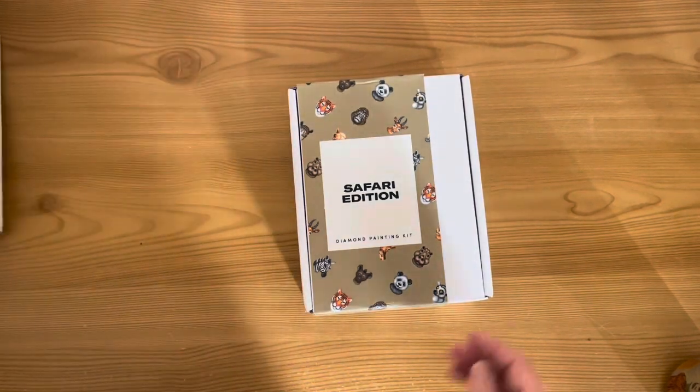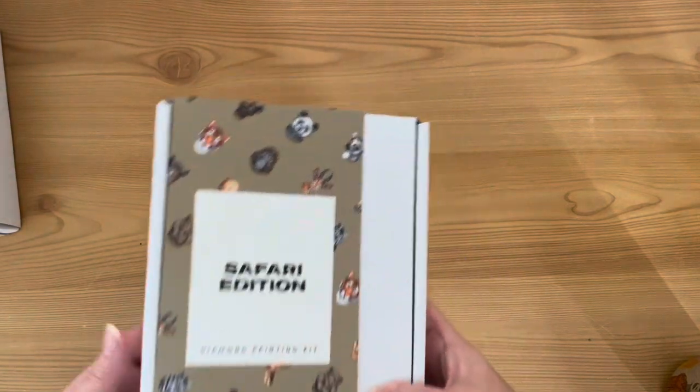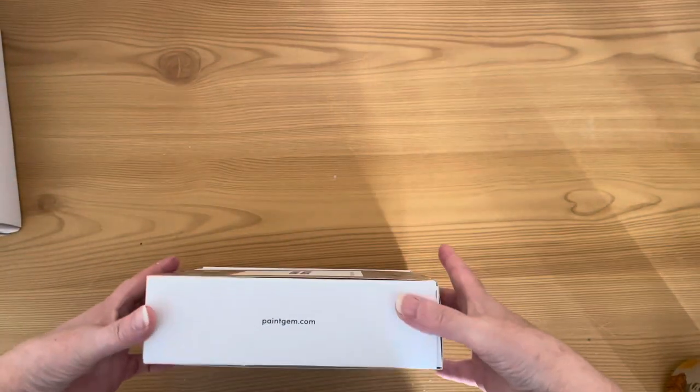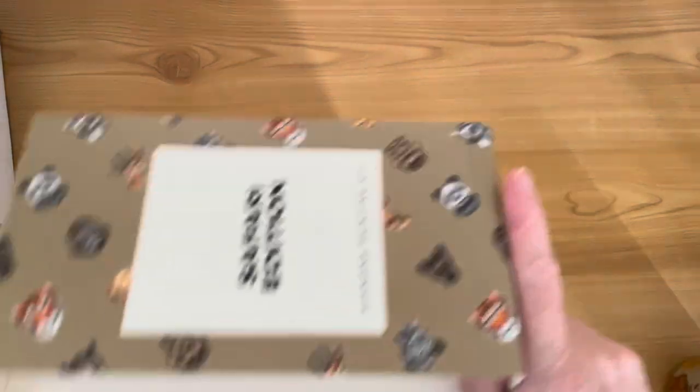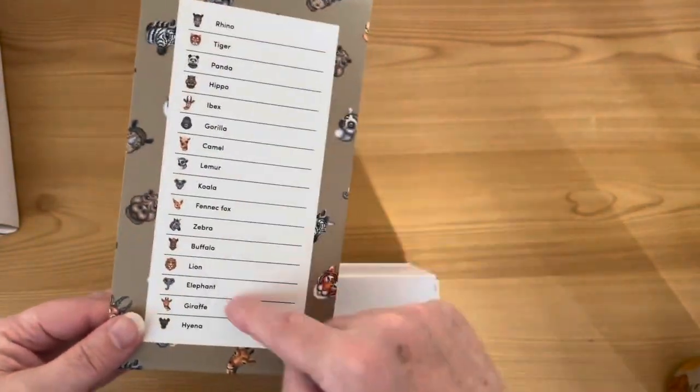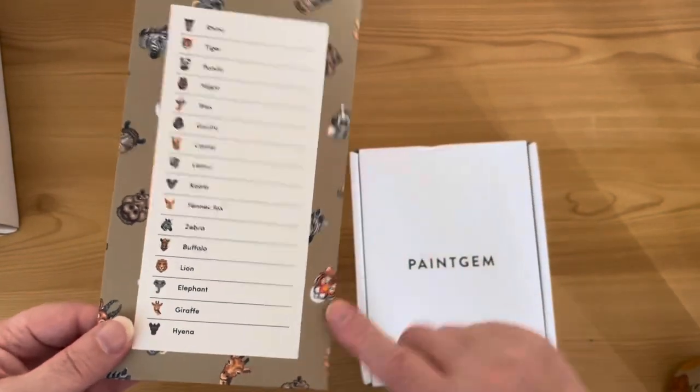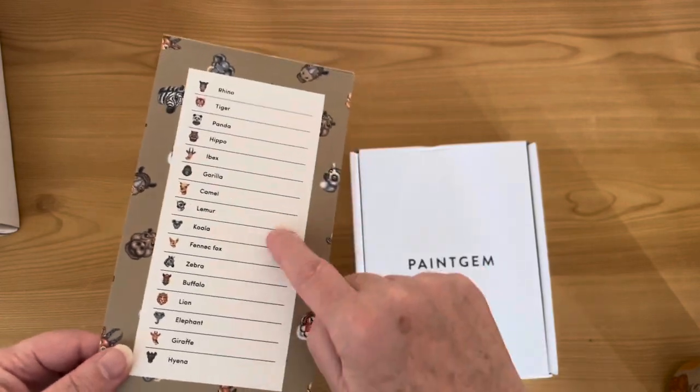Let's look at the Safari edition and all those lovely animals. All the kits come in a nice sturdy cardboard box with a cardboard sleeve, and on the back of the sleeve it details the designs inside — so if you don't know all your safari animals, they're listed on the back.